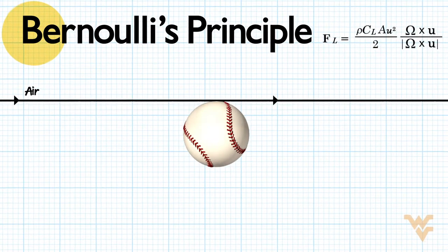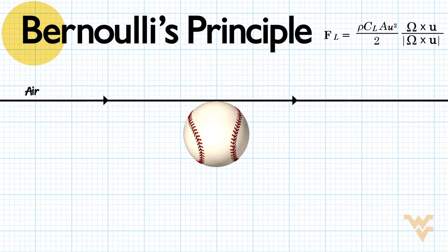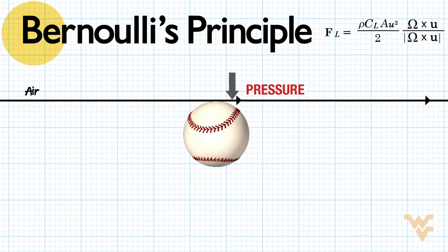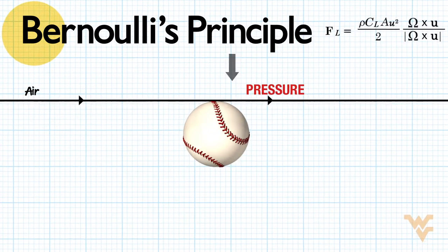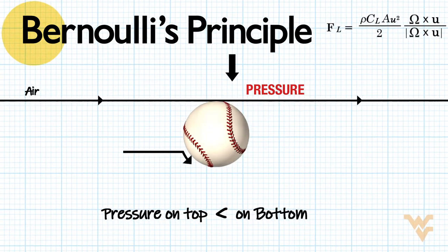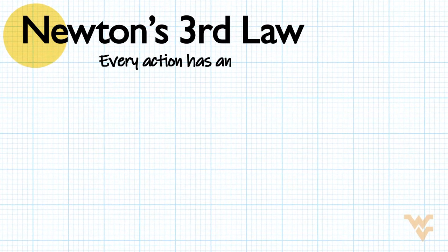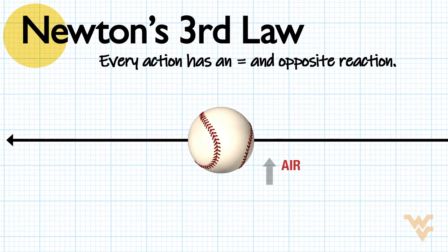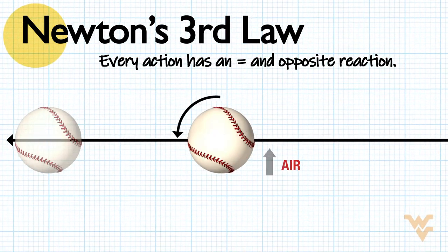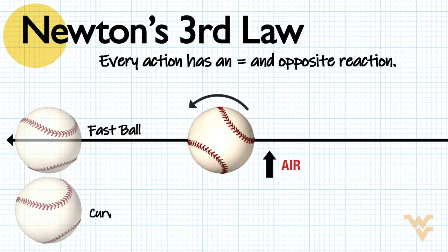There's a fundamental principle of physics called Bernoulli's principle, which says wherever the relative velocity of a fluid passing over a surface is greatest, the pressure drops — the faster you move past the fluid, the lower the pressure. So the pressure on the top of the baseball is less than on the bottom, so the air gets deflected upward. And Newton's third law says every action has an equal and opposite reaction — so if the air is being deflected upward, the ball has to be deflected down.